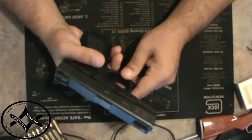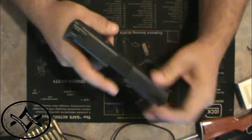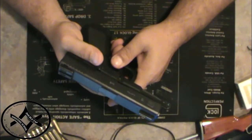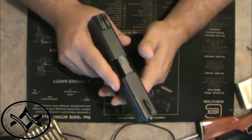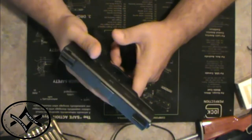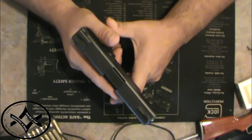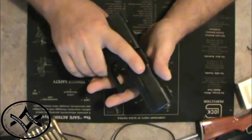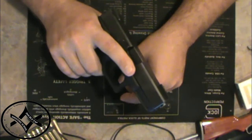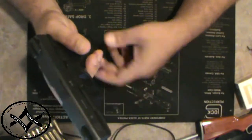First, we're going to danger check this weapon system. Hot magazine, round in the pipe, gun is loaded. Nobody in the room is dead because the gun is loaded. Your primary safety is, in fact, right here — that's your trigger finger. Keep it off the trigger until you're ready to fire. But now that we're going to actually manipulate this weapon, I am going to unload it.